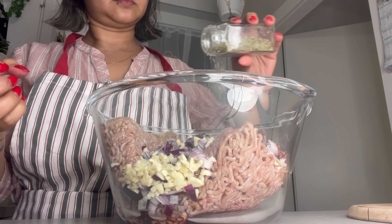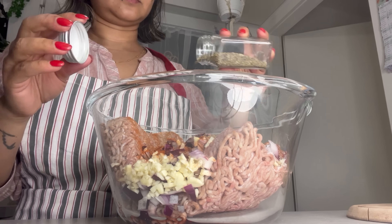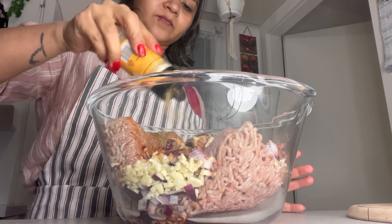We have one kind of oregano, but oregano is not done yet. Here we have paprika powder, basil, thyme, and herbs. We have also added ginger powder.